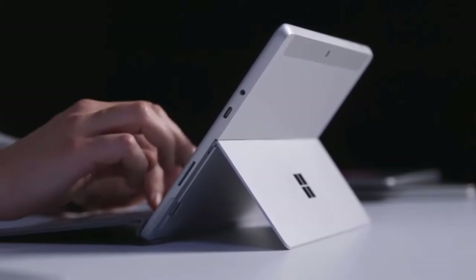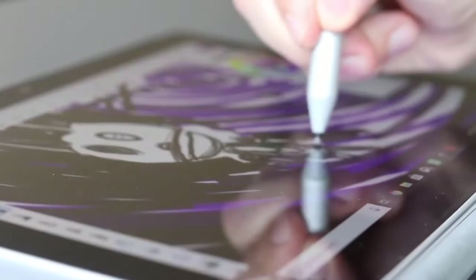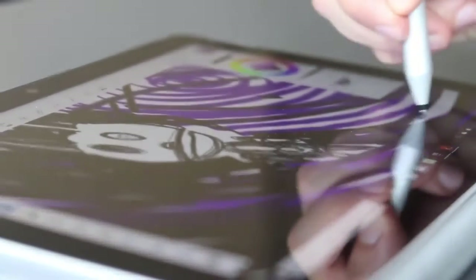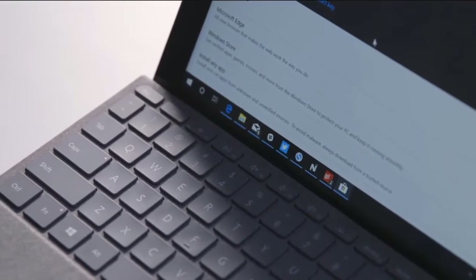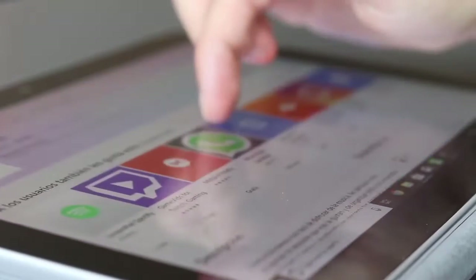Overall, the Surface Go is the ultimate secondary PC. Although small, the 10-inch display is bright and colorful, the Pentium performance is pretty solid for the price, and the build quality and sheer portability can't be beaten. It would make a great choice.